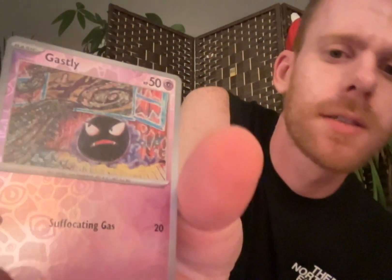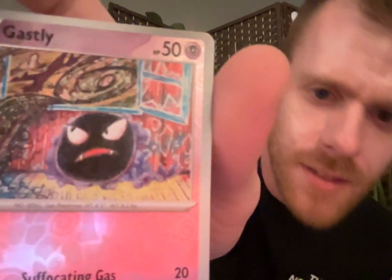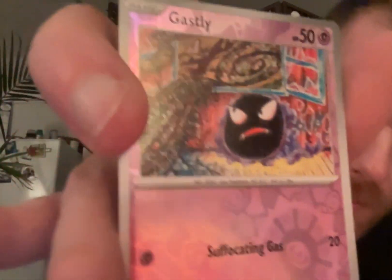Gastly. Reverse holo. Another one where he's plopped, but I like the art style. See how it's a little messy - a little Van Gogh-y. There's like a Van Gogh meets Picasso thing. I am so happy.